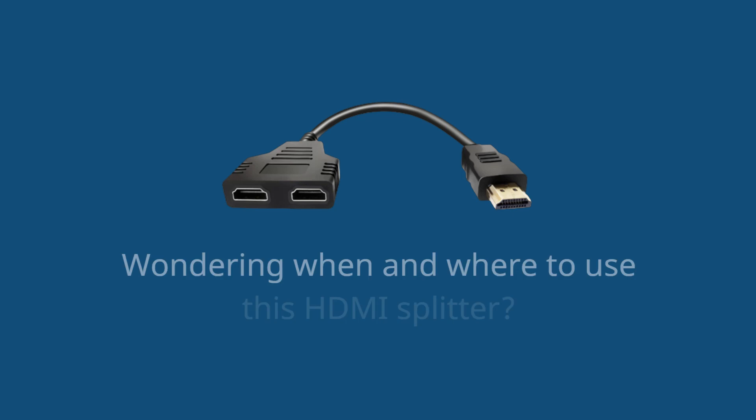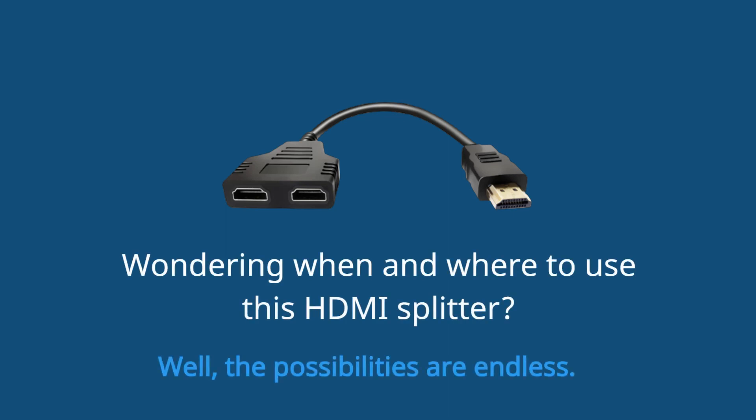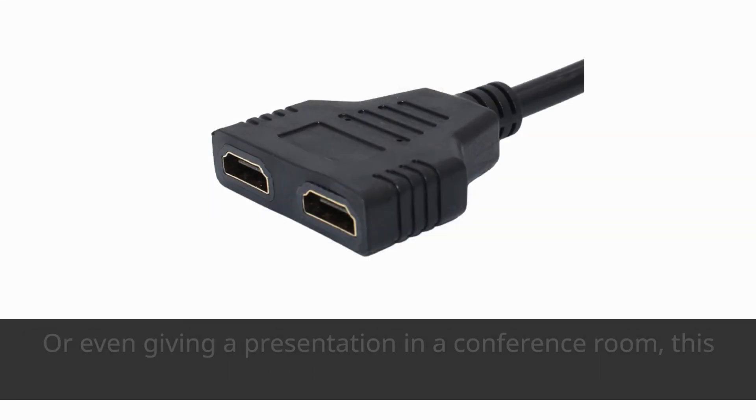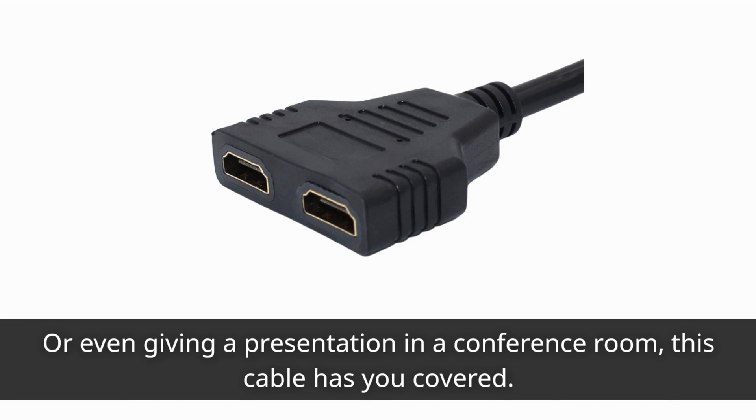Wondering when and where to use this HDMI Splitter? Well, the possibilities are endless. Whether you're gaming with friends and want to share the action on two screens, setting up a home theater system, or even giving a presentation in a conference room, this cable has you covered.